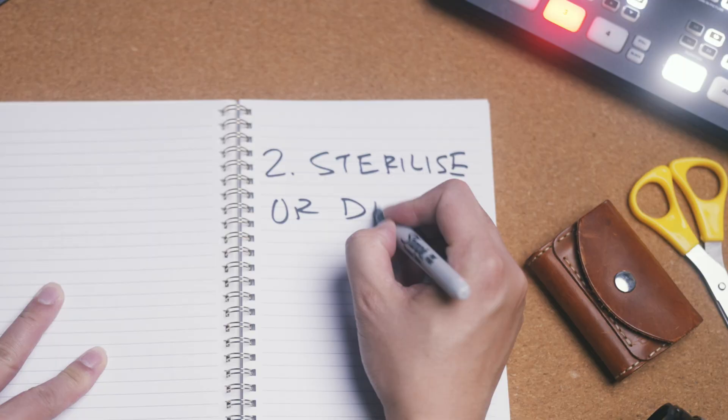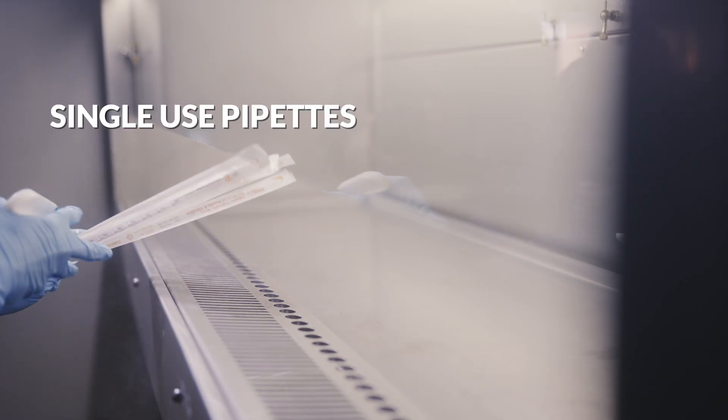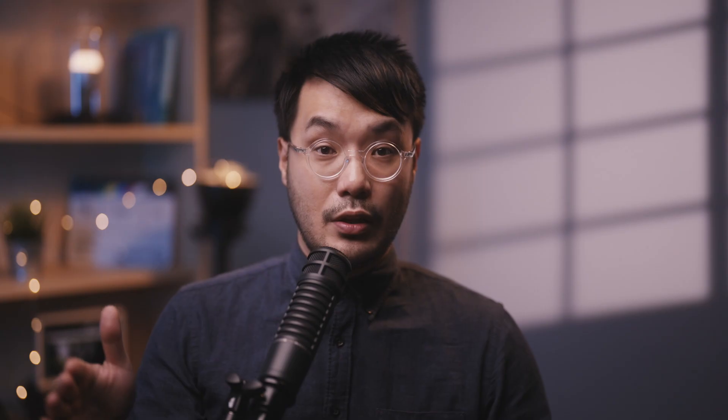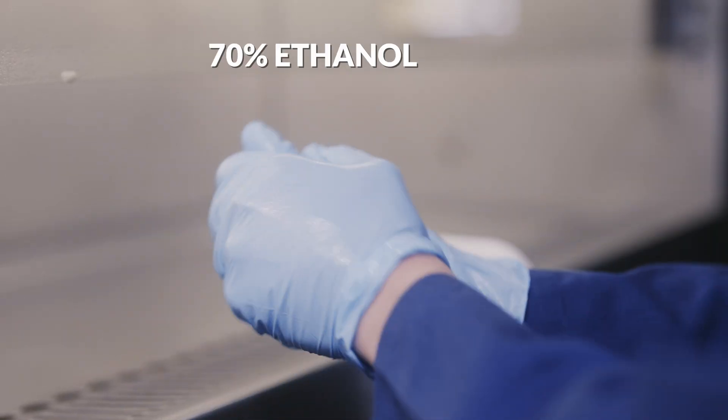Second, everything that goes into the hood needs to be sterilized or disinfected. Ideally, you're working with single-use items that have been pre-sterilized. Everything else that cannot be sterilized with either high temperatures or harsh chemicals — for example, your hands — is disinfected with 70% ethanol.